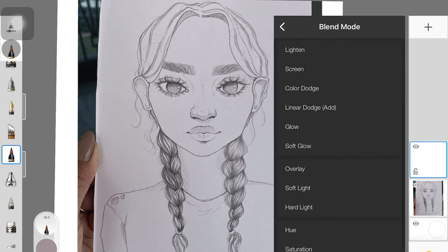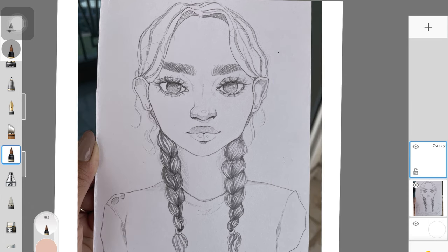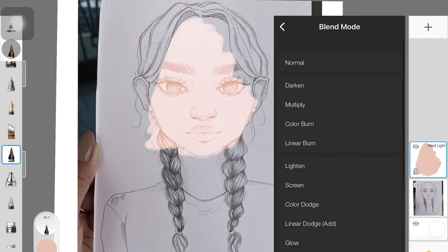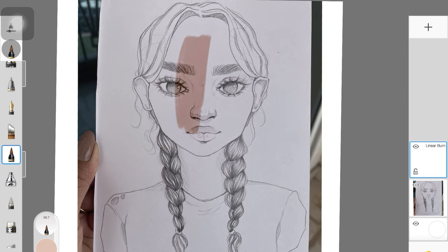Now we're going to be playing around with blend modes. I'm going to start with overlay just to add a color over the sketch to show you guys what I mean. You want to see which blend mode looks the best — which blend mode makes the painting look good and realistic, and doesn't look washed out. In my case, it was linear burn, and I really liked how it made the skin color look. So based on that, I'm going to start adding the base color to each and every part of this sketch.